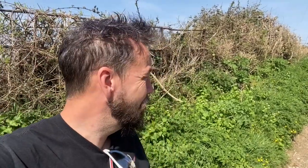Carl here from SelfSufficientHub.com, and today we're going to do a quick video on garlic mustard, also known as Jack by the Hedge. You can see it here behind me. You see the little white flowers — they're really distinctive. Once you've become familiar with the plant, you can spot them even while you're driving.